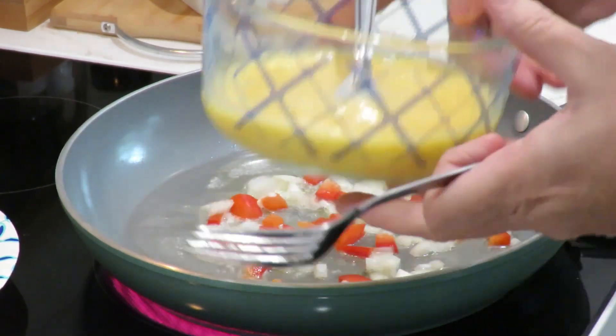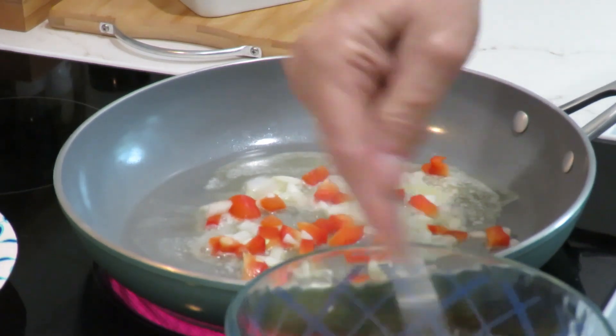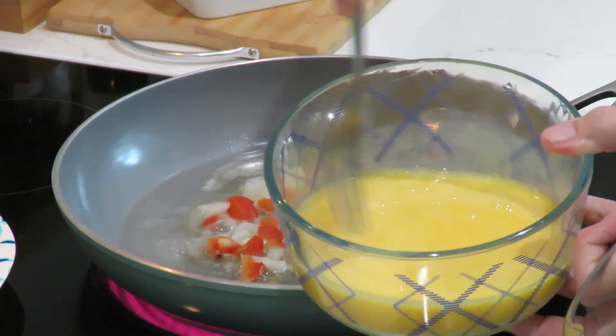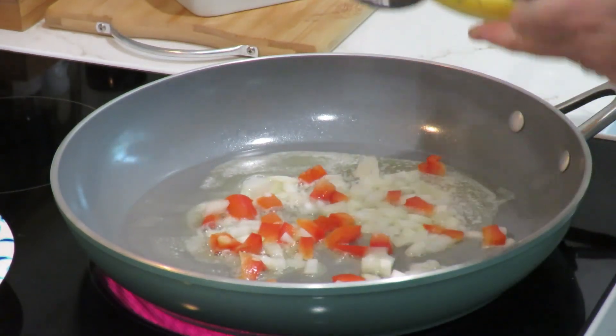I've got four eggs in this bowl that I've beaten until you can see the sides are fluffy. I don't put milk or anything in it.